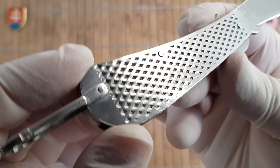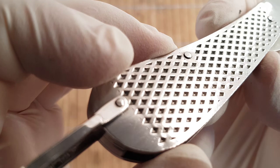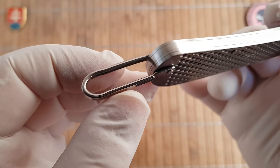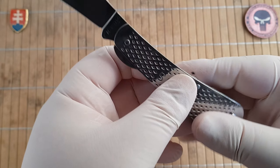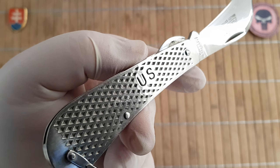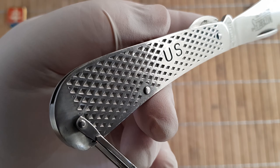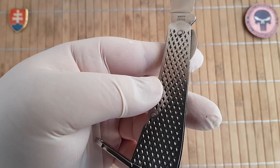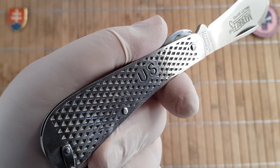The handle is also stainless steel with this milled out or stamped out part. You have a really nice long and large bail. One more special feature — the shield is obviously not included because this is basically a traditional knife without the scales, so there are only liners, but it has "US" stamped on it.